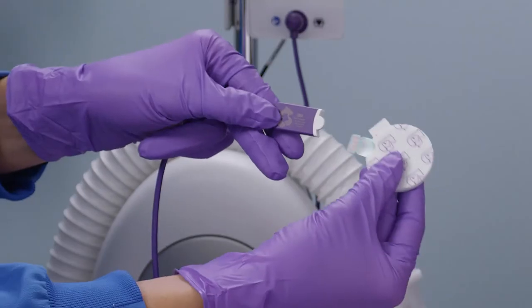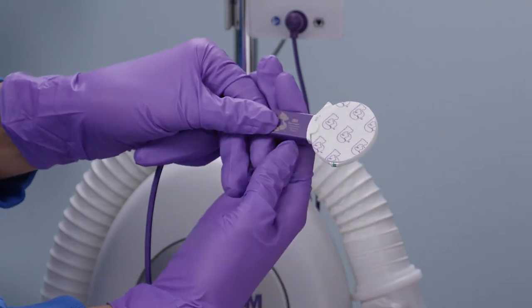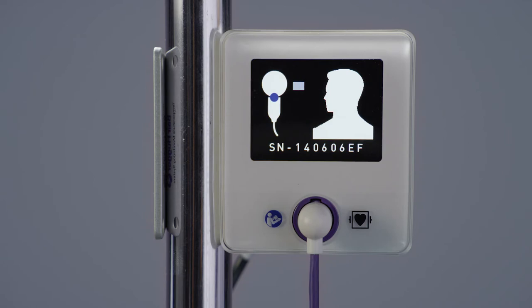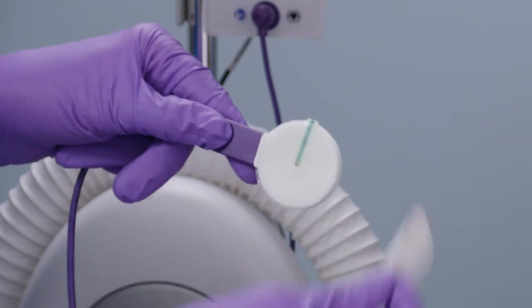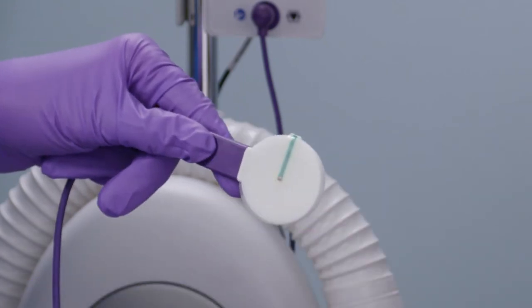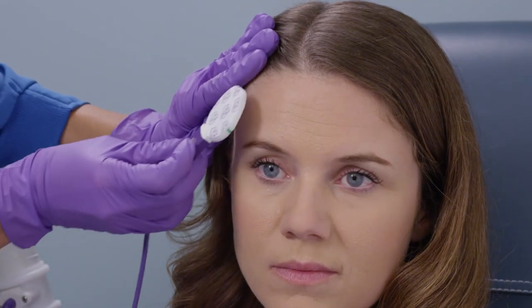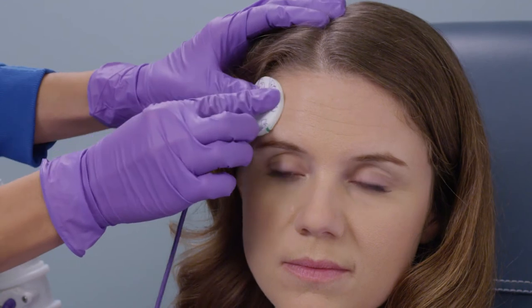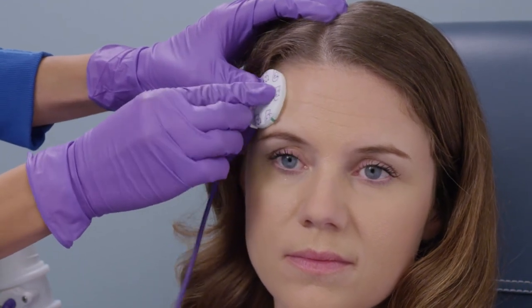Connect the sensor to the sensor cable connector and ensure the sensor tab is fully inserted. The display on the control unit will change to the ready screen once it confirms the sensor connection. Remove the backing liner from the sensor to expose the adhesive — do not bend the sensor when removing the backing liner. Position the sensor cable away from the patient's face and apply the sensor to the patient's forehead above the orbital ridge on either side, avoiding the frontal sinuses. Do not reposition the sensor.